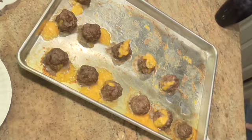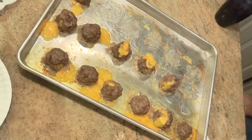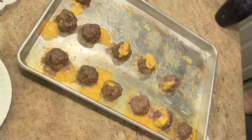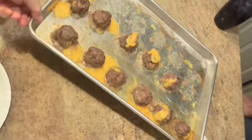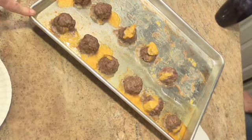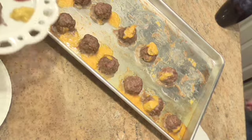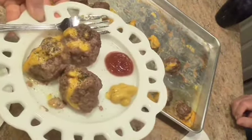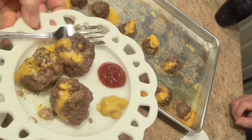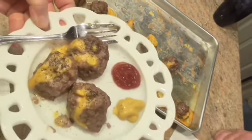It took my meatballs exactly 20 minutes to bake. If you make yours larger they'll take longer; if you make them smaller they may not take as long, and every oven is different. So at 375 it could take a longer or shorter amount of time. This is the way they look. The more fat you have in your meat, the more that's going to be on your baking sheet. I fixed Sam a little plate with a little bit of ketchup and a little bit of mustard, because that's the way most people eat cheeseburgers.